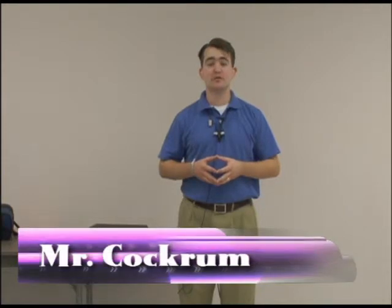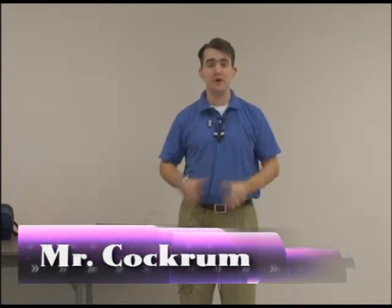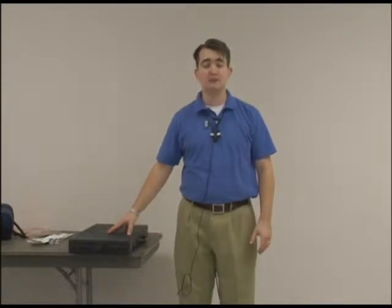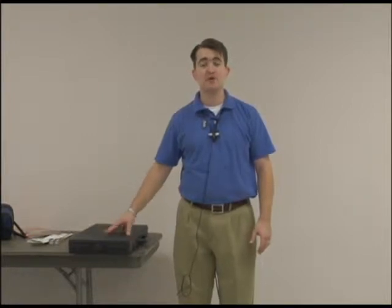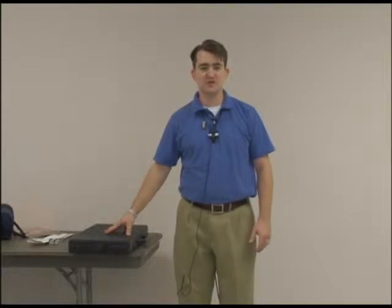Hi guys, this is Mr. Cockrum. I'm another one of the music teachers here in Visalia, and I'm here to talk to you today about the bells. The bells are a fantastic percussion instrument, and for most of you, if you're really wanting to learn to play the drums and learn to play them well, I recommend you play the bells. You'll be a far better musician for it. I'm going to show you how to put the bells together and how to play them now that you're starting.